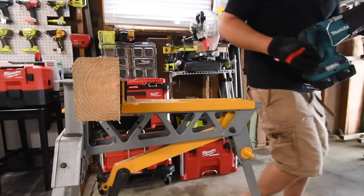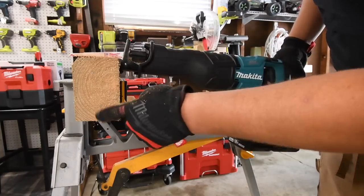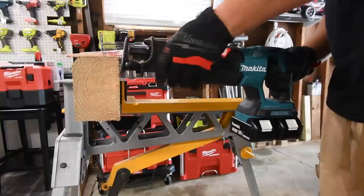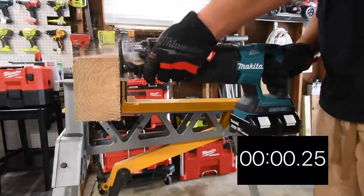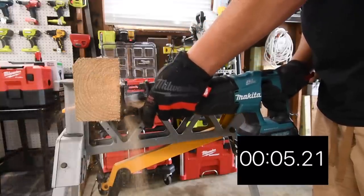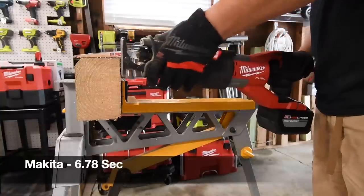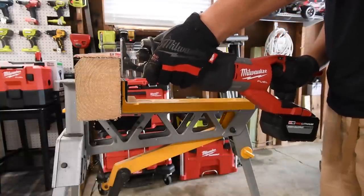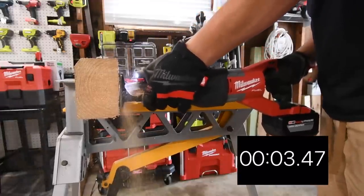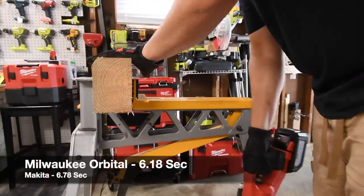Let's do the Makita first on this next cut — you can see the silver nail right there. Then one more from Milwaukee with the orbital feature on.